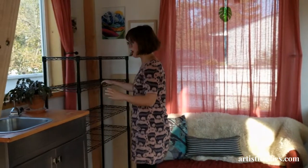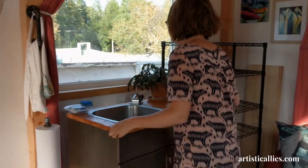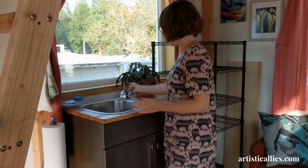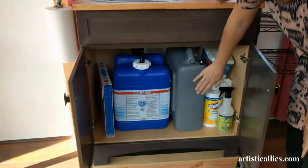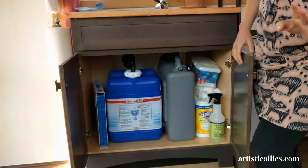There's no water attached out here, but it being Alaska, there are a lot of dry cabins. So this is a gray water system. Under here we have clean water in the gray tank and the gray water in the blue tank.